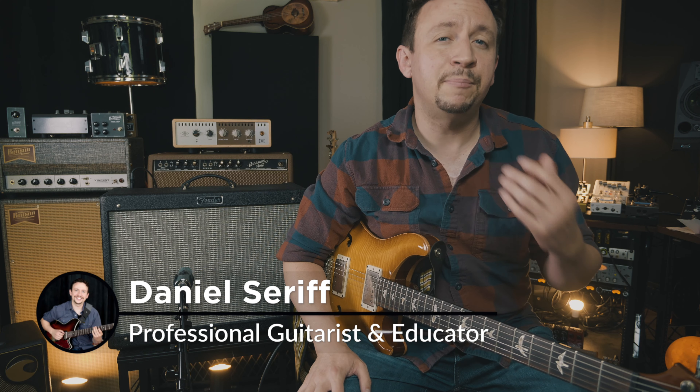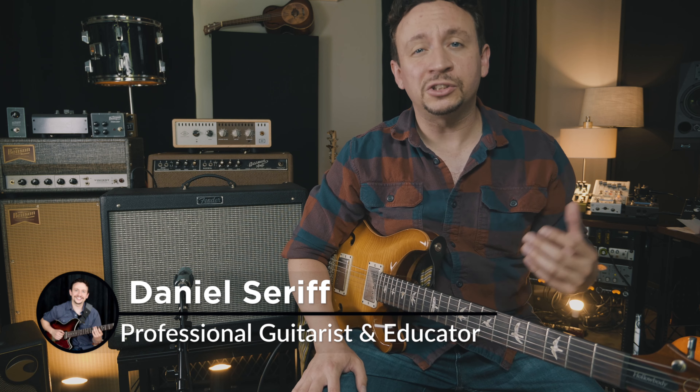Hey, what's up everybody? Daniel Seraf here. Today I'm going to talk about what I think is the best value in regards to guitar amps on the used market — the Fender Hot Rod Deluxe.